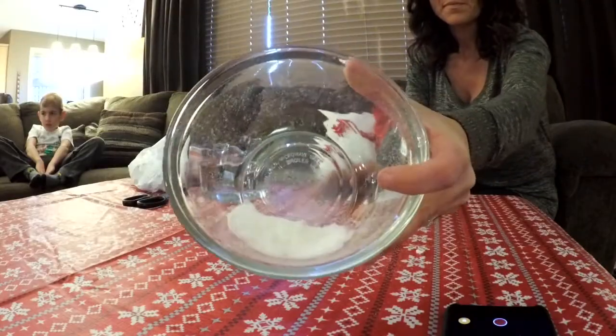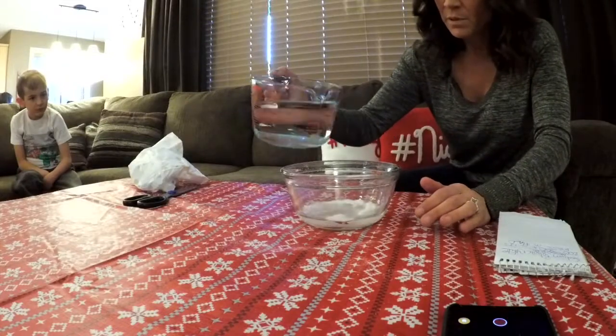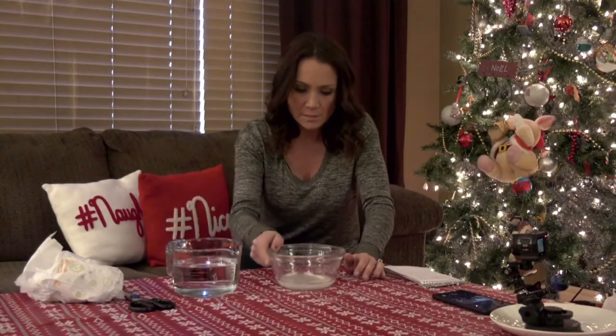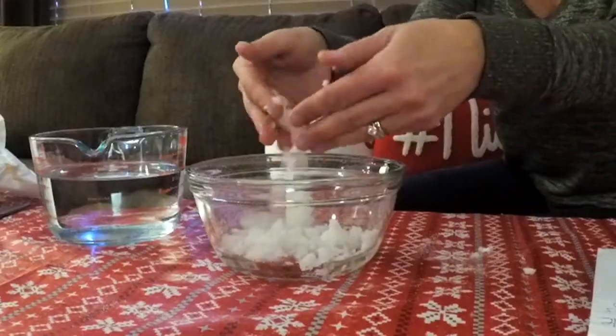I've got four cups of water ready. I'm gonna start with maybe a cup — let's just see what happens here. Oh, look at that! Let's try it again.